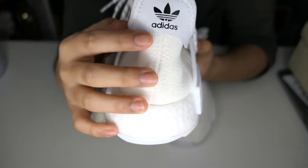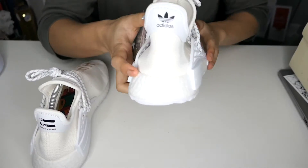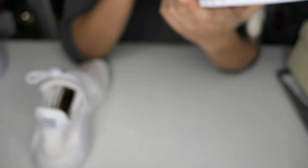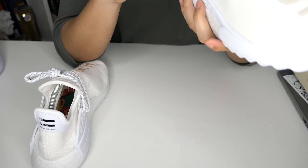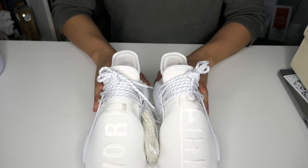At the back, the logo is black and the Pharrell Williams logo is also in black. Inside, it's the same as the other trails from last year — it shows you the different parts of your body that connect to your feet, showing which area of your feet is connected to your stomach, your lungs, your diaphragm, and your shoulder. The tags are still the same.